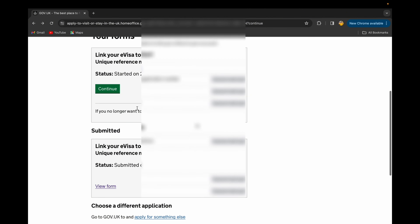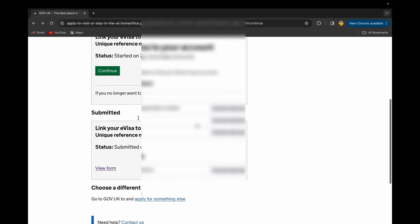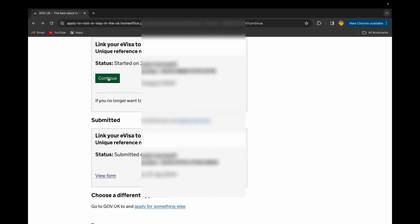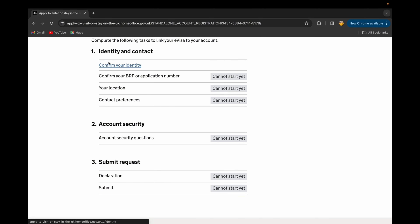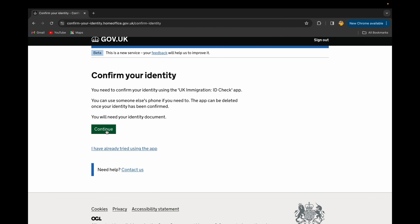Once you open this section, if you haven't completed it yet you'll see just one item — a 'Start' option. I have already submitted mine on 31 July 2024, which is why I see two entries. If you haven't completed it you'll see just one. Continue past this screen and you'll see the next steps. Because I've already done this before, your screen will look slightly different at this point.